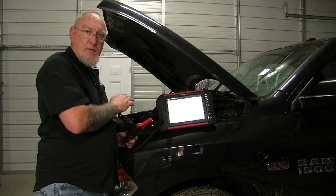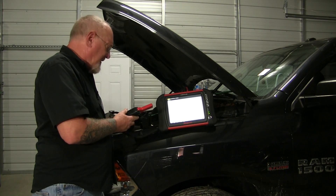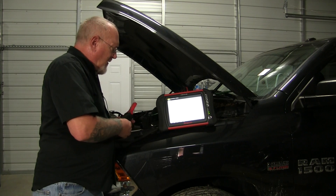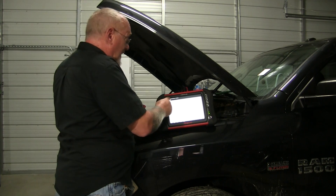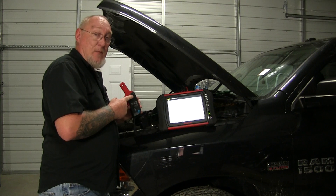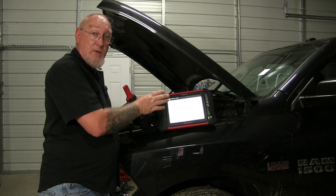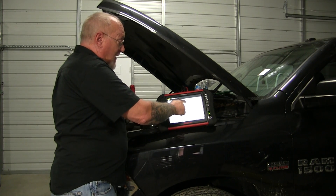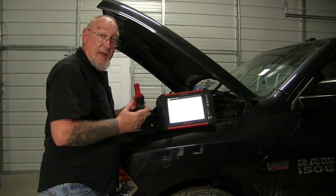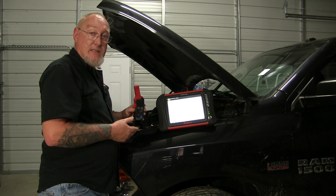I've got my fuse jumper in place of the fuse powering the ignition coils, inside the fuse box here under the hood. We're going to go ahead and use the four-channel scope selection. This is not the Snap-on clamp — if you have the Snap-on platform you can use one of the drop-down menus, and instead of a voltage scale on the vertical axis, it's going to list it in terms of amps and do the math for you.